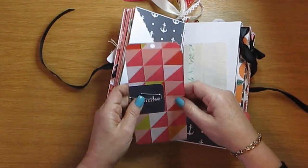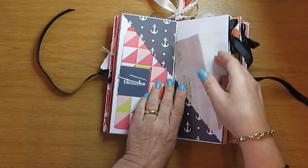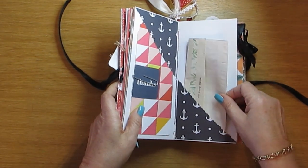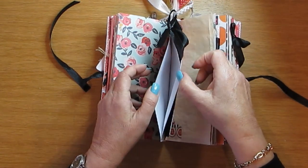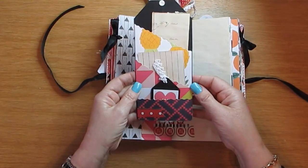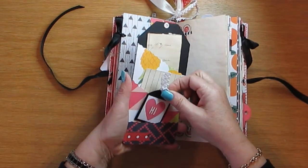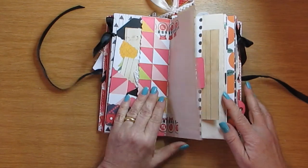I am going to be doing a giveaway very soon — I will do a special video for it to try and hit 100 subscribers to my channel, and there will be more than just one prize. This is another pocket, and you can open the ribbon side pocket with the gorgeous tag, journaling paper, and another card to write on.